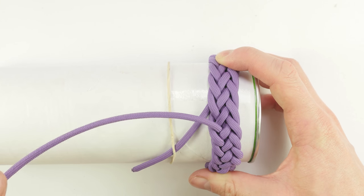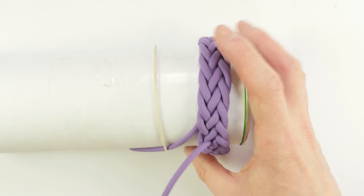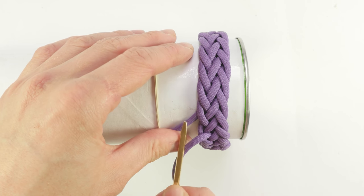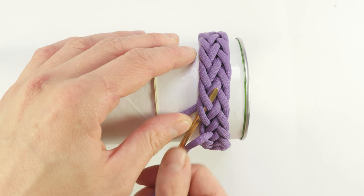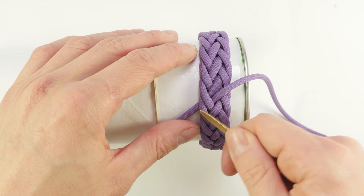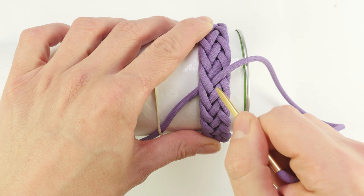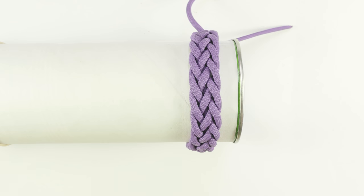With this we have finished the tying of our bracelet. We're going to finish our end by placing it right next to the standing end, going under two. We're now going to move on to finishing the bracelet. After tying your bracelet, the hard part of this tutorial is behind us. We're going to take a few additional steps in order to finish up our bracelet.